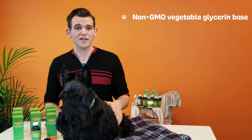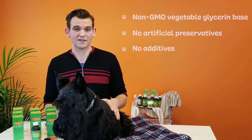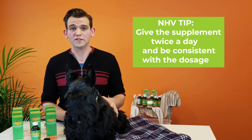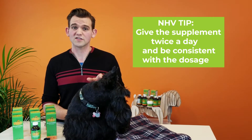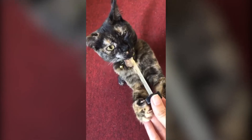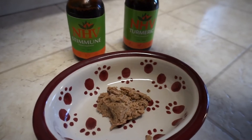The supplement is made with non-GMO vegetable glycerin as its base and does not contain any artificial preservatives or additives. Whether the Plantaris is for short-term or long-term use, you'll want to give the supplement twice a day. The biggest tip I can give you is that it's super important to be consistent with your dosage. It comes with a dropper which you can use to administer directly into the mouth, or if it's easier, you can put the dosage in their food or a favorite treat.